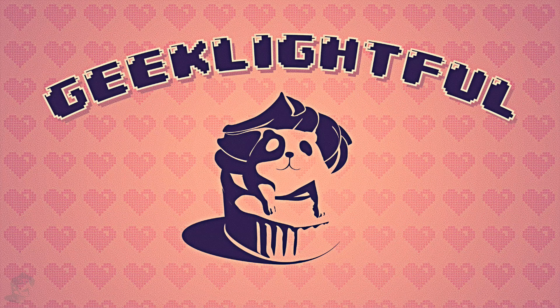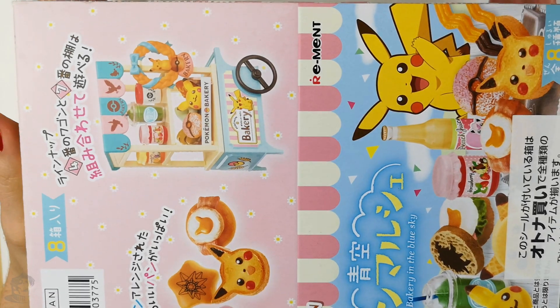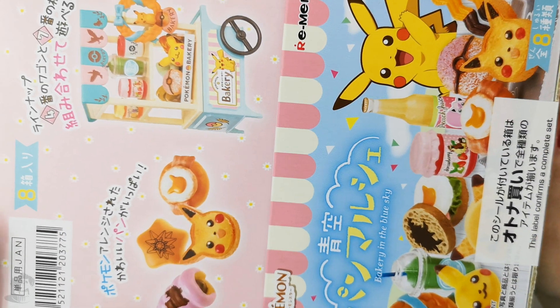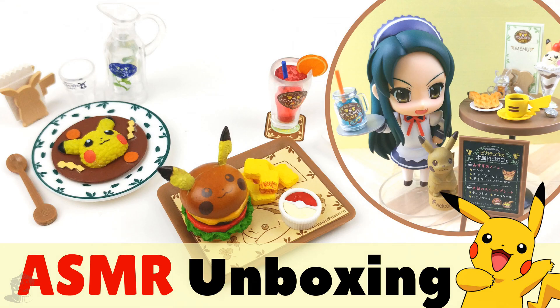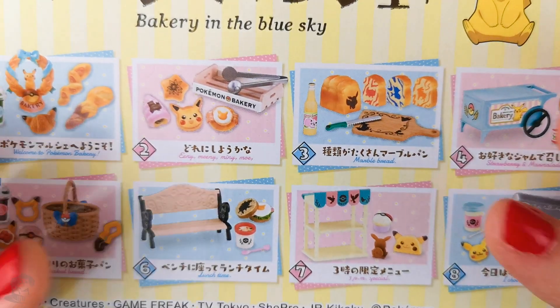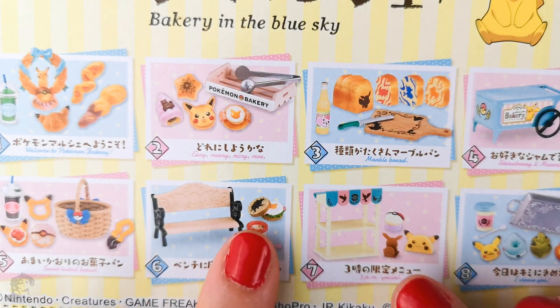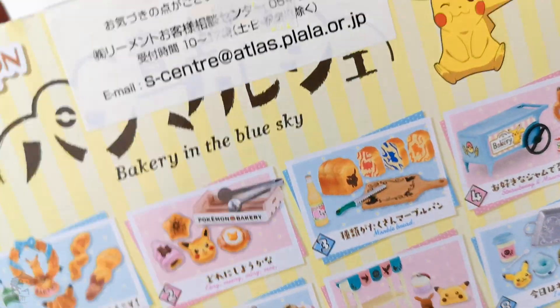Hey guys, it's Mimi here and welcome to Geekalightful. Today I will be unboxing this Riemens kit. Riemens are actually tiny Japanese miniatures and they're super adorable. I have a few more ASMR Riemens unboxing on my channel and I will put the links in the description box. So in this box we will have eight individual boxes that contain these miniatures.